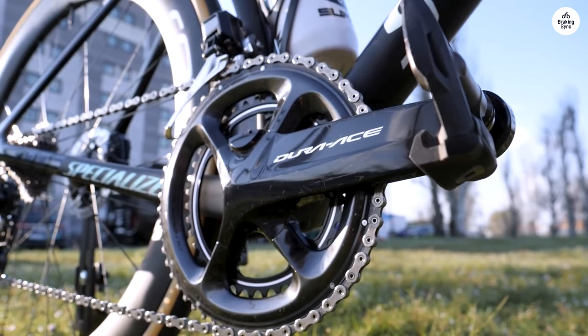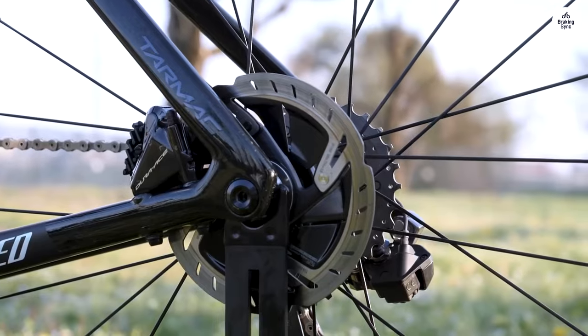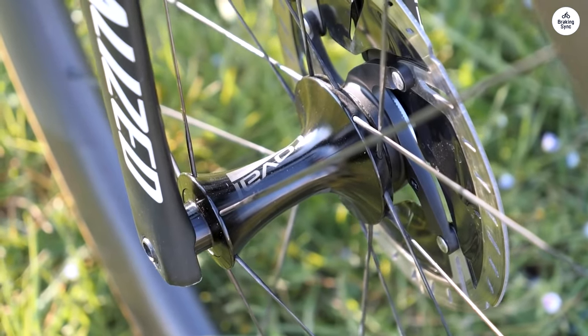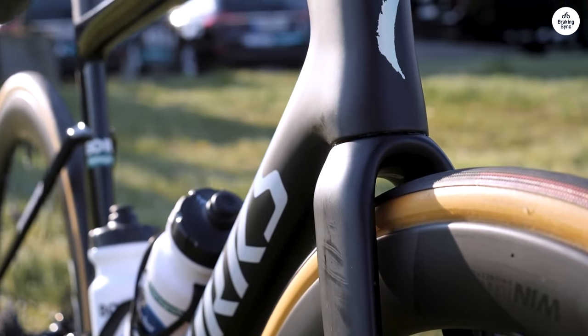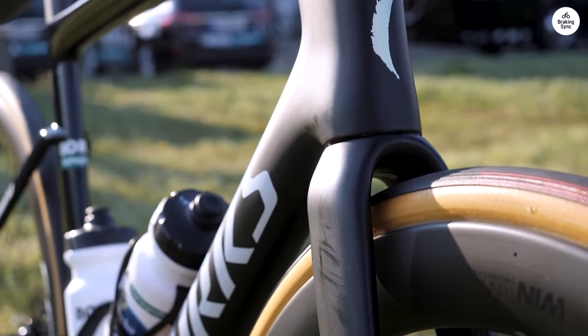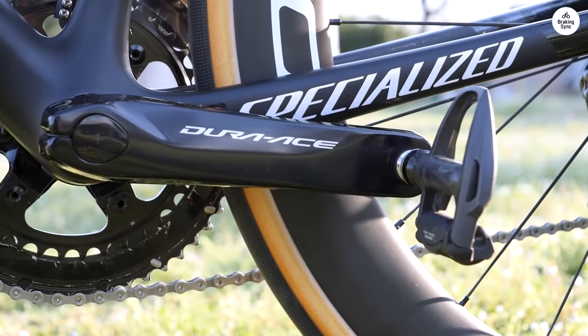One of the main selling points here is that this bike is compliant with UCI weight regulations, meaning it's optimized to be as light as possible while still adhering to official standards. That's important because a lot of racing bikes that aim to be fast sometimes feel bulky or harder to manage when it comes to climbing. With this bike, that's not a problem.